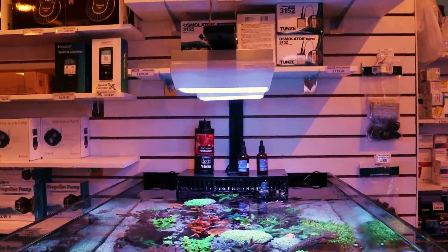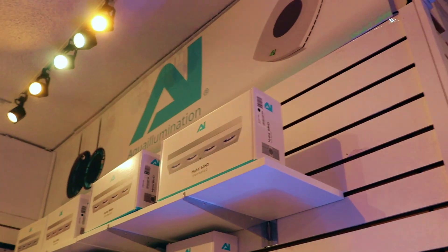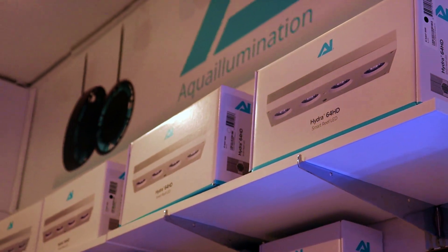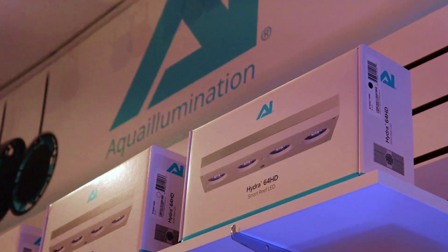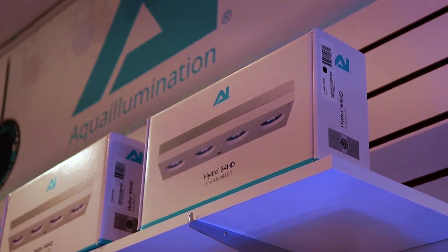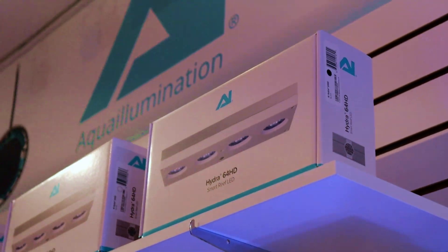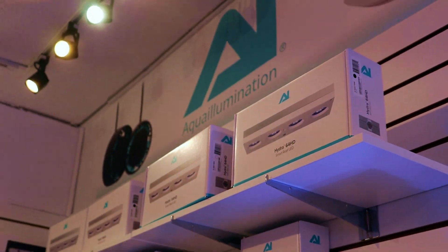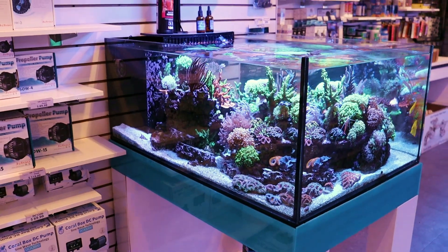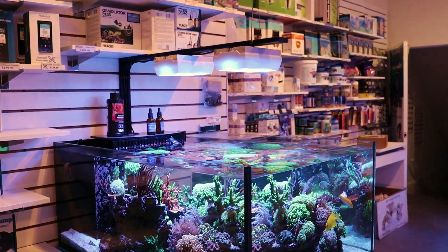They make an even more powerful version — this is the 32 HD. They also make something called a 60. I think for most people you don't need this unless your tank is 24 inches or deeper, maybe 30 inches — you need that penetration. These run 850 bucks here in Canada. This is insane power — twice the power of the Hydra 64 LEDs. I don't usually recommend these unless you're going SPS-dominated, like Acropora crazy. If you're looking for lights for a mixed reef up to 24 inches deep, more than enough power.